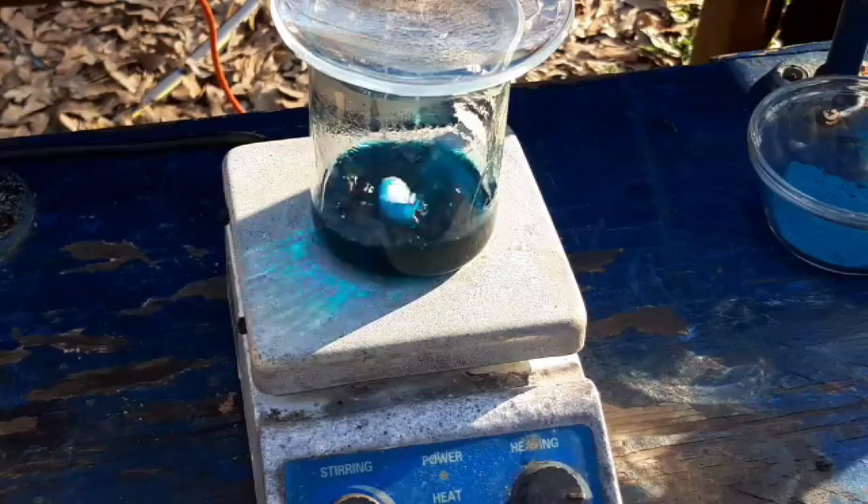I read about the zinc-copper couple. This is before the days of Sci-Hub, where I could just look up how to make this stuff.